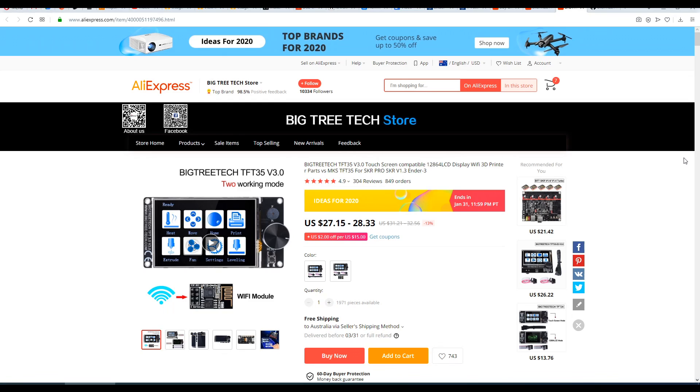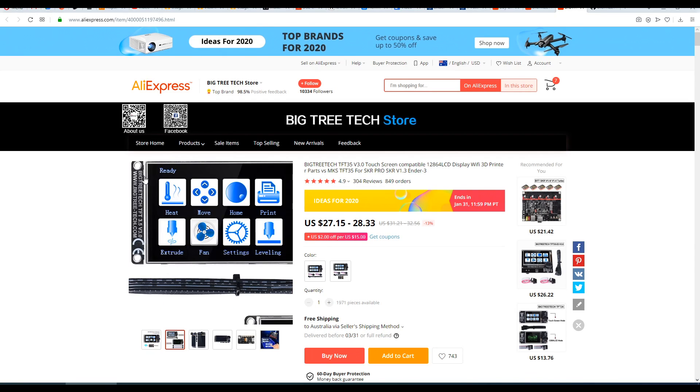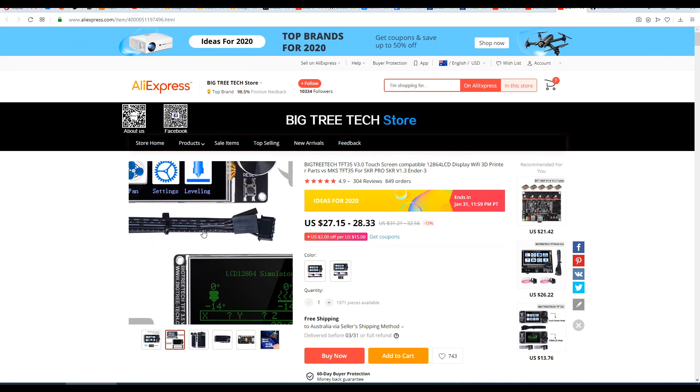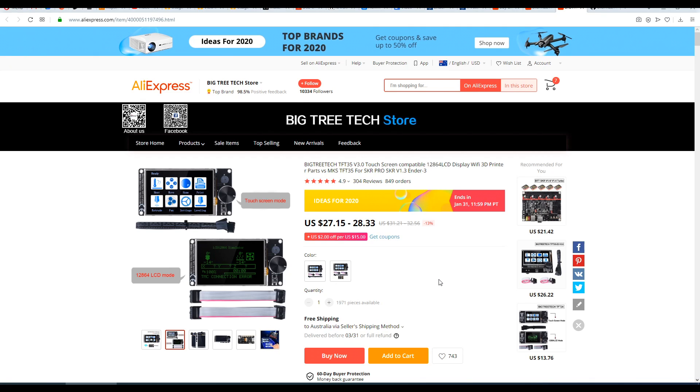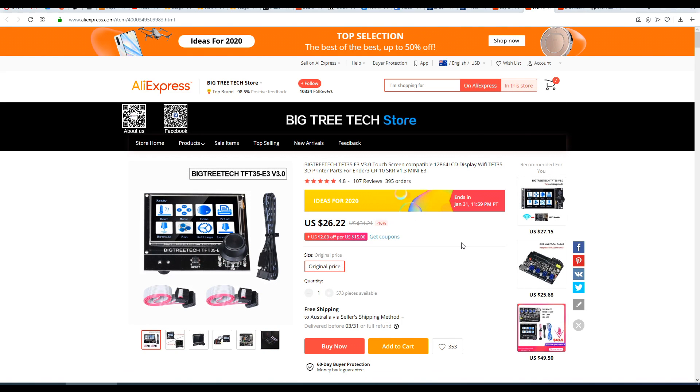The TFT35 from BigTree Tech is a dual working mode touchscreen — that means from the same piece of hardware you'll gain touchscreen functionality but you can switch back at any time to the traditional LCD if that's what you prefer. On AliExpress it retails for under US$30 and there are two models: the standard and the E3 edition, which is a straight swap for the factory LCD found in the Ender 3, the Ender 5, and the CR10.